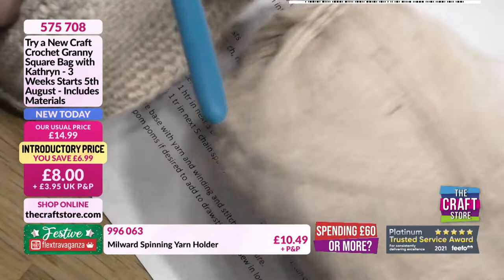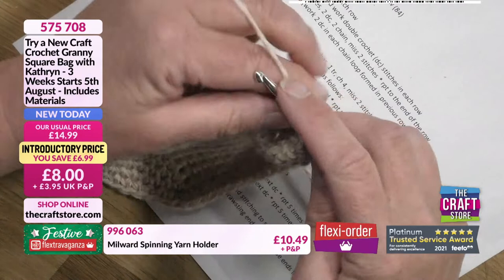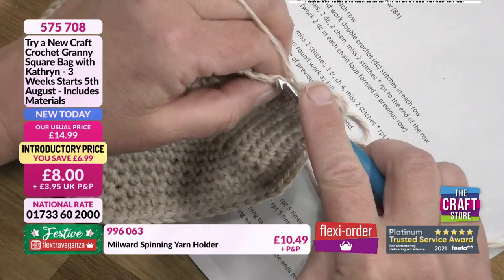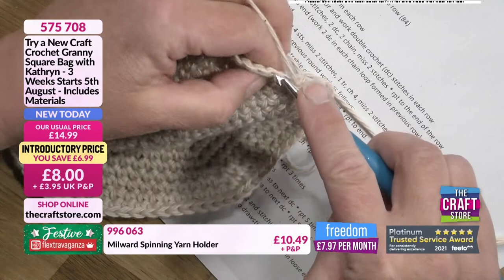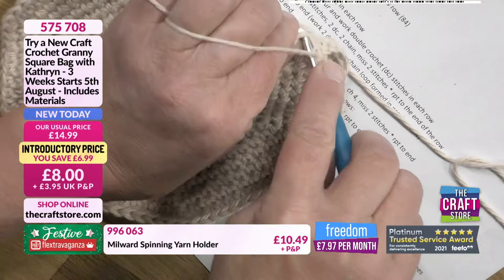Continue that way all the way around. I've made one mistake — I was telling everybody to put a stitch marker in before they started and I haven't done it. But I can see where I start and stop, and if you're counting you know you've got 84 stitches, so keep with those 84. Work all the way around the edge doing exactly the same thing into the back of the loop. The next row I will put a stitch marker in.